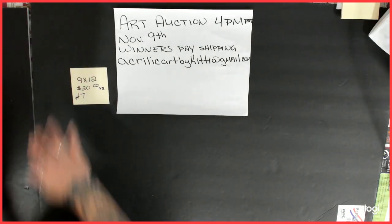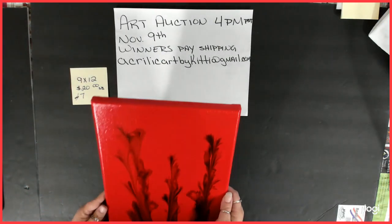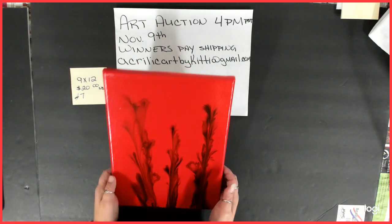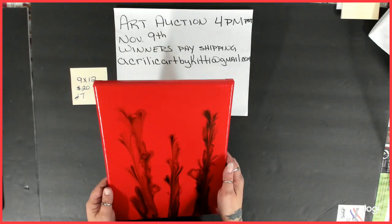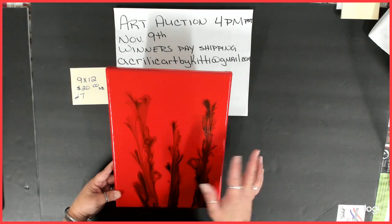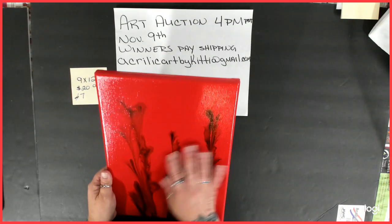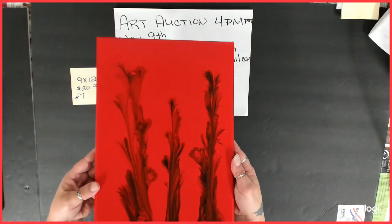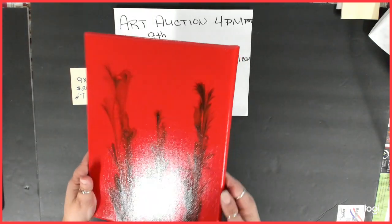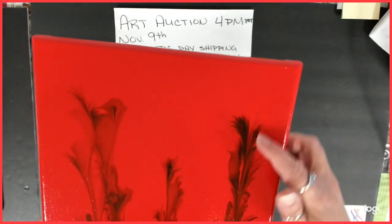Number seven is a 9 by 12, starting bid $20. This was my very first string pull. It didn't come out like I wanted, but I've learned since then. I decided to do it in red and black because I had just done my red and black series — I thought it would look really nice with the red background. I did get some feathering up in here, which looks really cool.